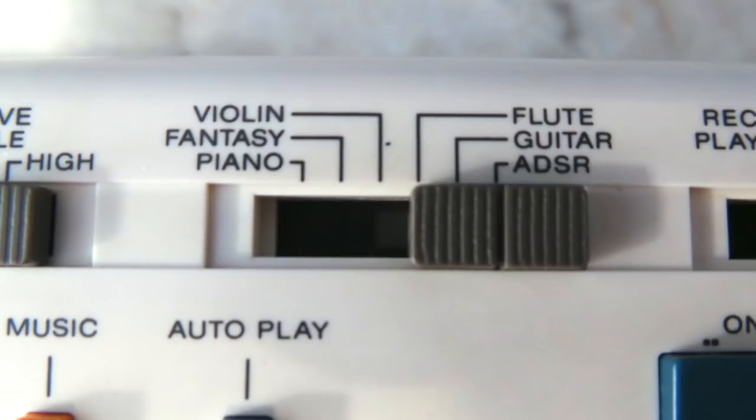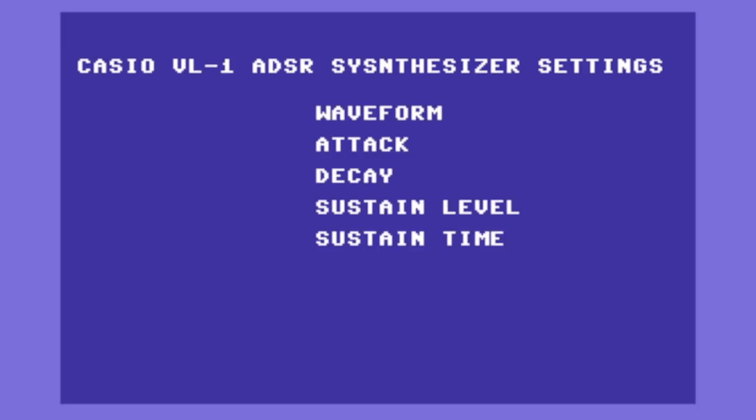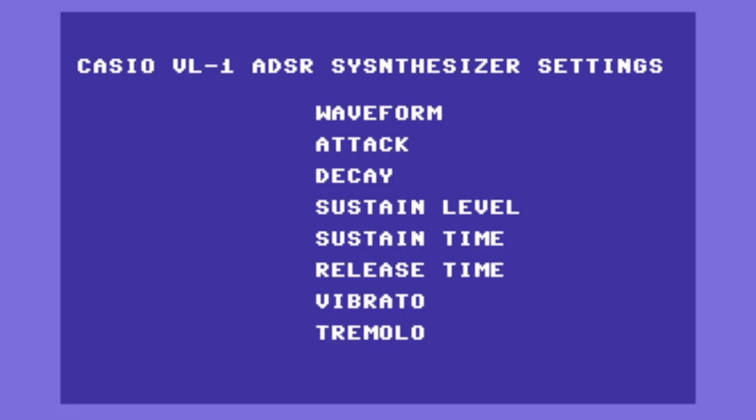But what is the ADSR instrument setting? Well, that's where you can create your own sounds. There are basically 8 attributes you can modify: waveform, attack, decay, sustain level, sustain time, release time, vibrato, and tremolo.